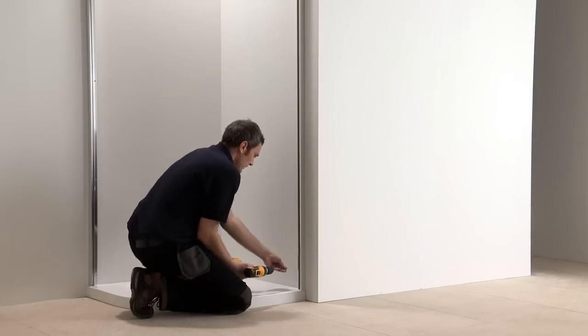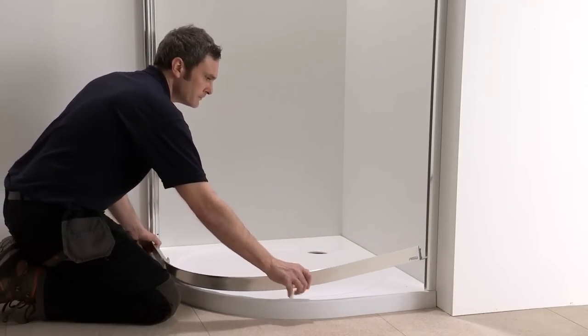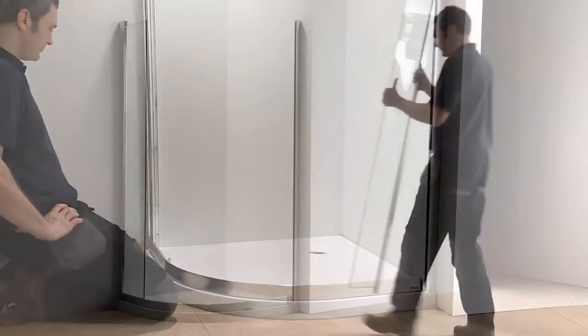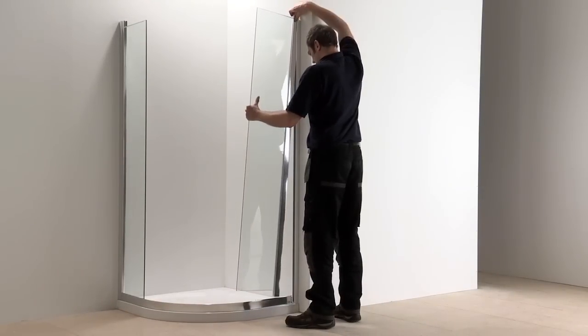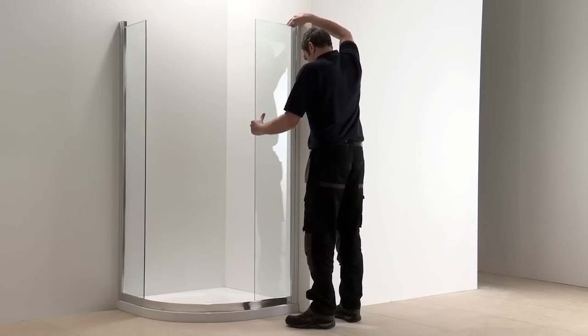Once you've fitted the shower tray and ensured it's level in all directions, you can then fix the wall channels to the walls. Next, place the bottom rail onto the tray with its end mouldings inserted into the wall channels, ensuring that there is an equal gap at each end. The fixed panels can then be inserted and they slide down to slot onto the end mouldings of the bottom rail.